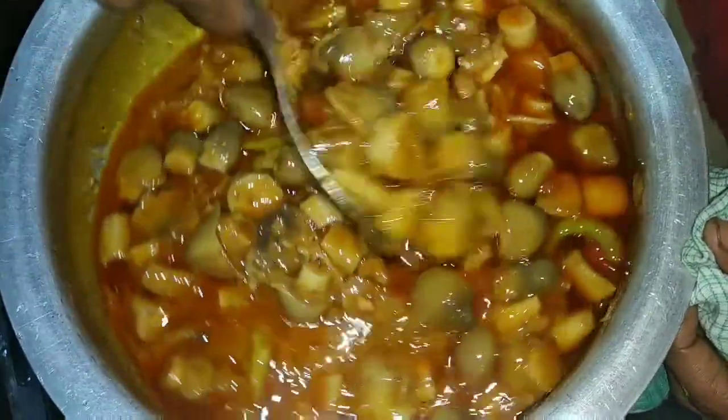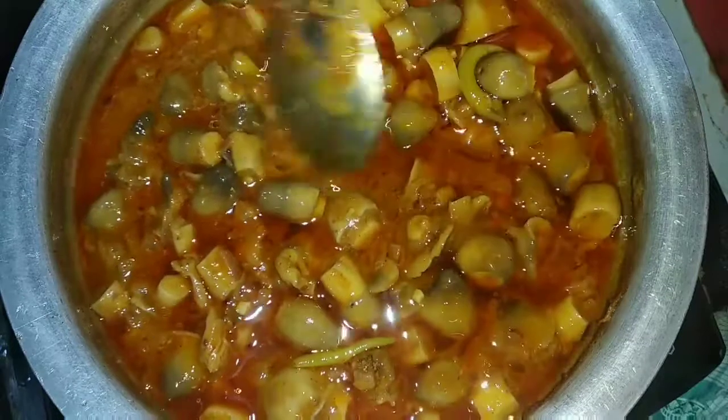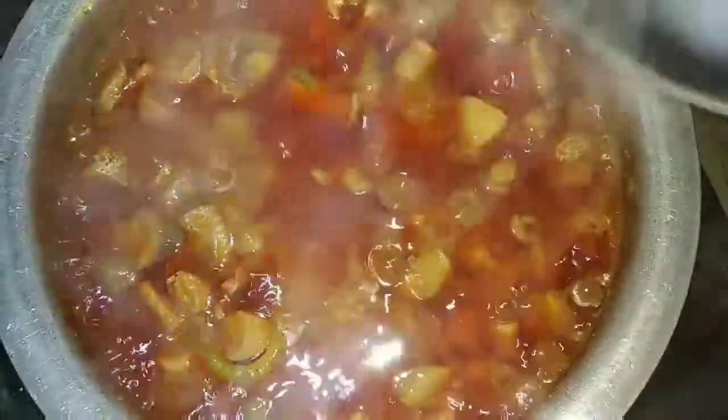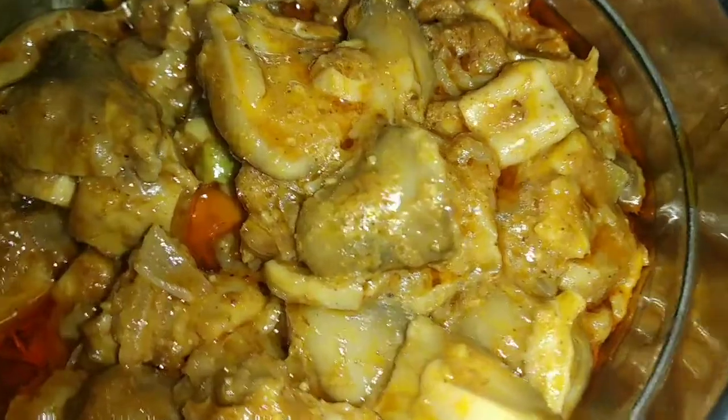Now we will take the tomato and pepper. I'm going to use the water for the maximum water. I'm going to use the oil. I'm going to prepare the mushrooms — very easy, tasty and healthy.